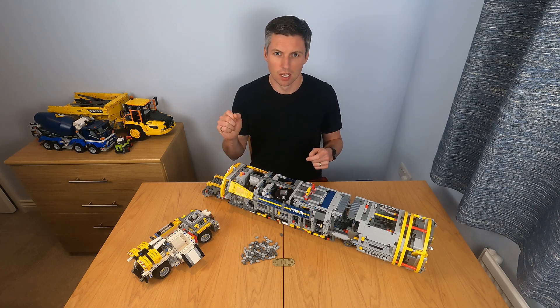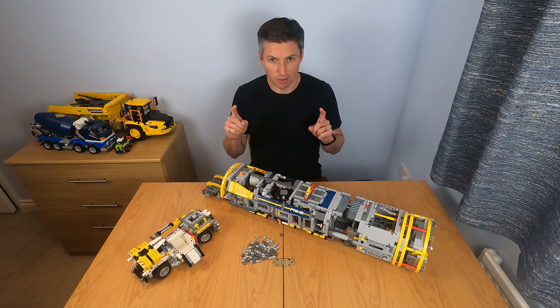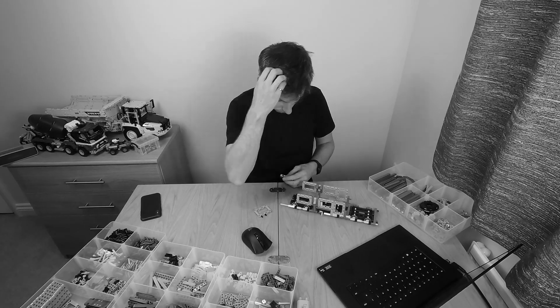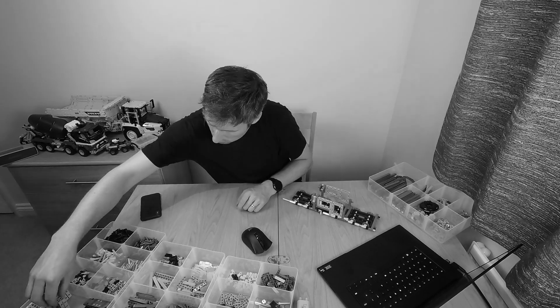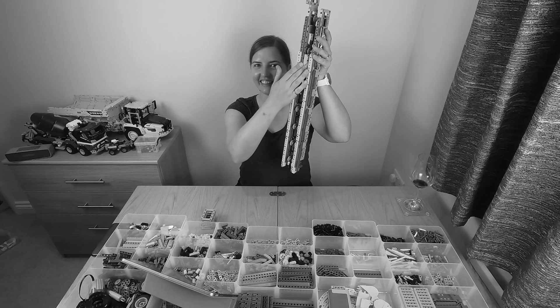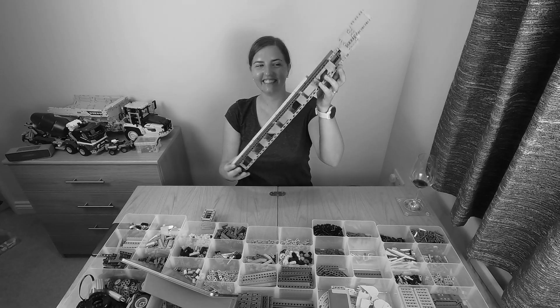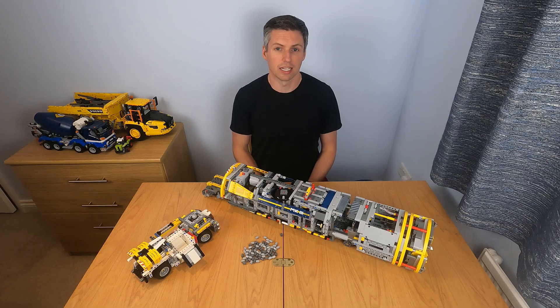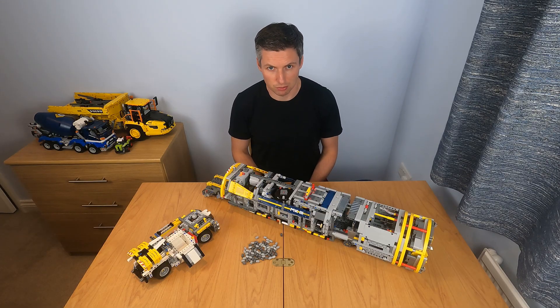Let's talk about the TBM. In addition to this video, I've made two other videos. One is a deconstruction video featuring myself with commentary about how the first version of the instructions went. The second features my wife Carolyn and her various drinks which she used to get through the construction of the TBM. I'll put links to both videos in the description below.